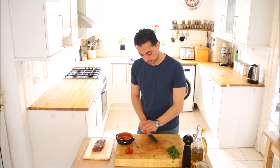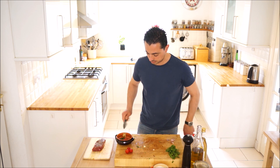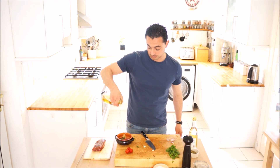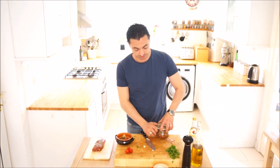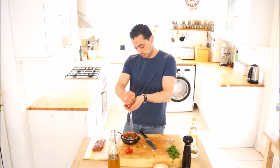A piece of garlic, a good pinch of oregano, we're going to do a little bit of white wine vinegar as well, some good extra virgin olive oil, a pinch of chilli flakes, a squeeze of lemon — and that's done.